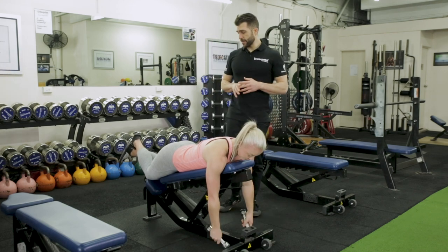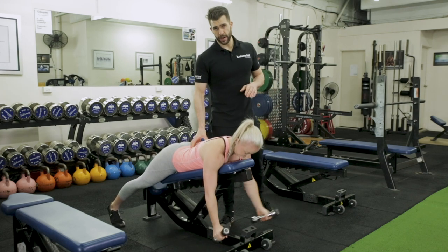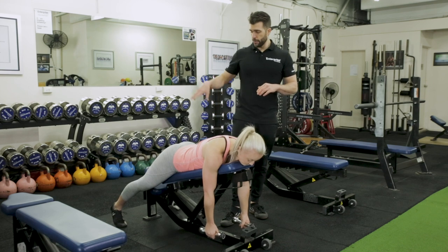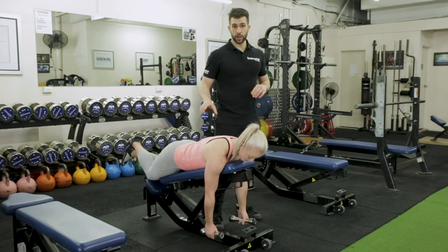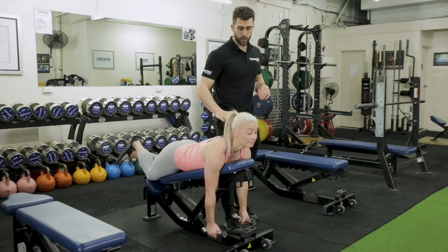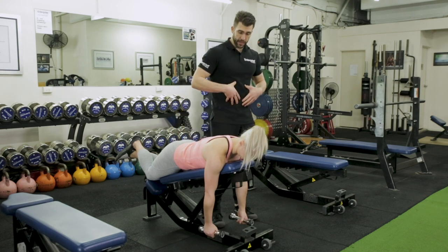Common mistakes that people make: when they put their feet on the floor they can move and allow their lower back to help them with the range of motion. So we always put knees on the bench because we want to switch off the lower body, and more importantly, we don't want the lower back to play any part of this — that's really, really important. We don't want any movement from the neck; we want the neck to be in one straight line, which is perfect.